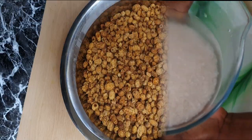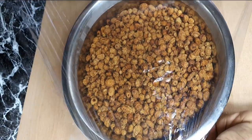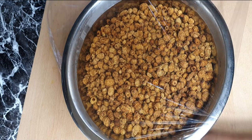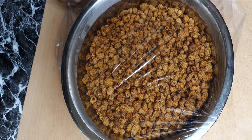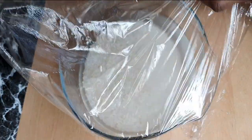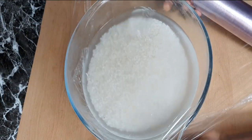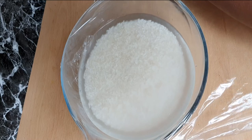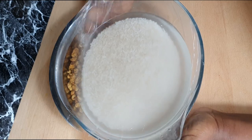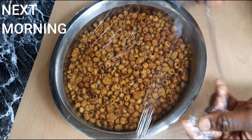Soak the tiger nuts in water, cover it, and leave it overnight. Soak the rice in water, cover it, and leave it overnight.